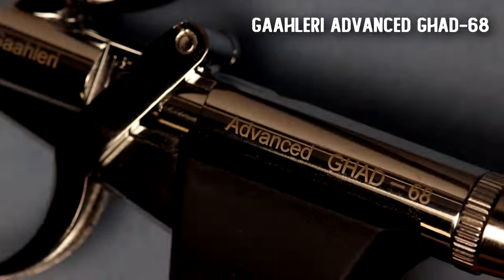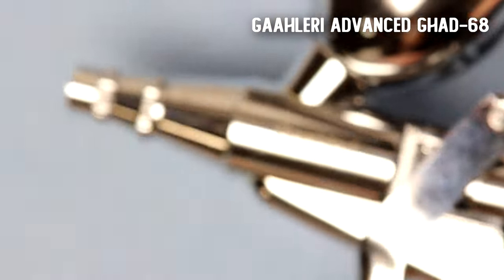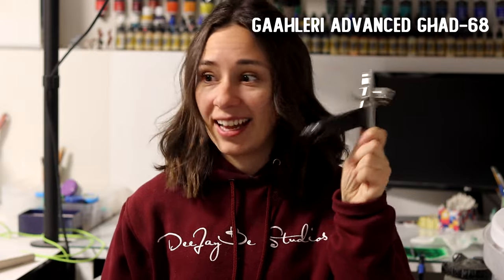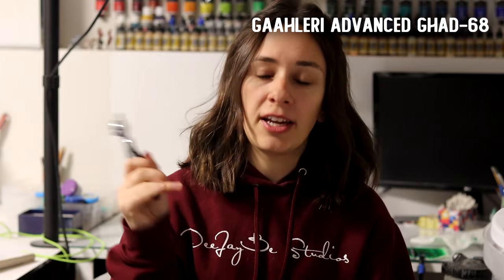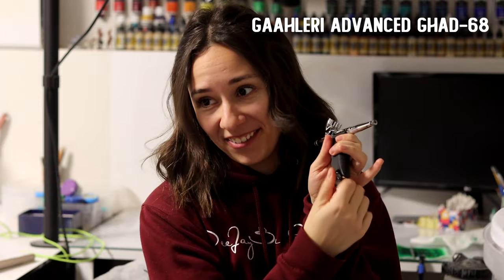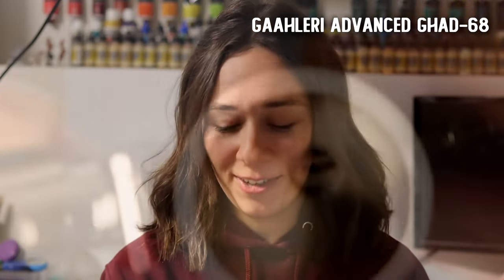It has this big plastic-y handle that I complained to Gallery about because it was very loose when I got it — it rattled and felt cheap, like it was falling out of my hand. I figured out there's a little screw on the bottom that you just have to tighten and then it's all good. So apologies to Gallery for that.